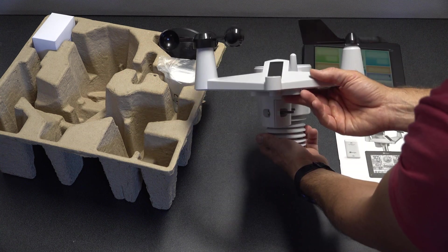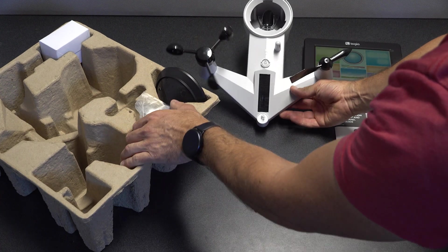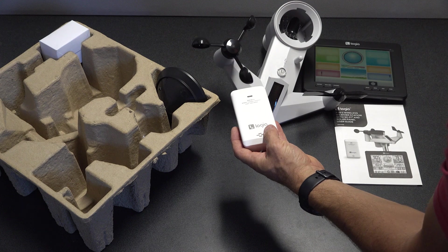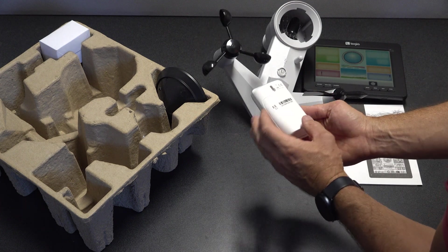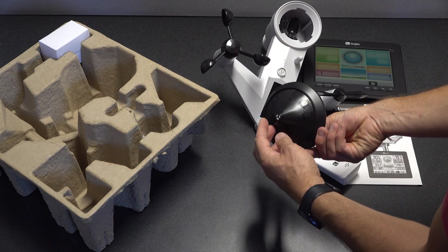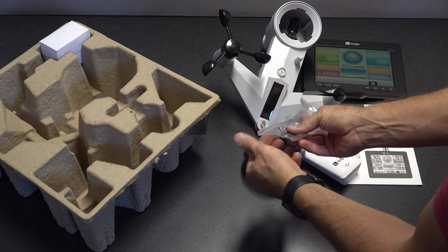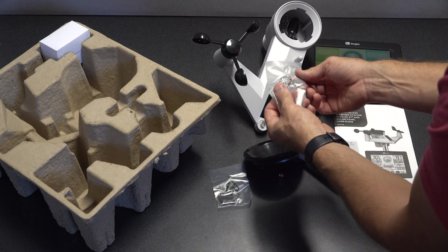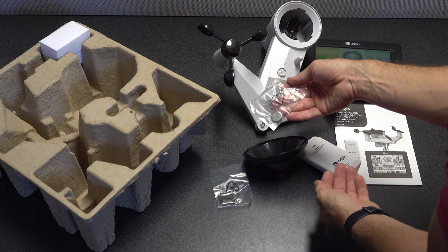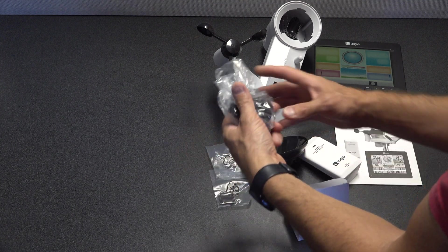I'm not sure if the solar panel is for charging the batteries — maybe it runs off solar during the day and uses batteries at night. This is the indoor sensor that comes in the package, which is interesting. And this is the nice little water collector that I'll show you how to install later. The monitor has some rubber pads and a small CR2032 battery, and also a power plug for the monitor.